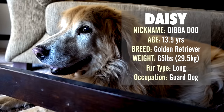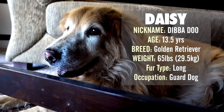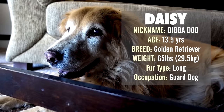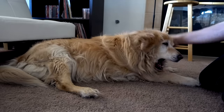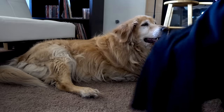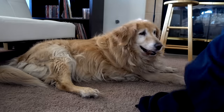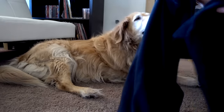Next we have Daisy, my 13-and-a-half-year-old golden retriever. She's very old, so I don't want to make her get up — I'll just come to her. I've got a couple of shirts from a band I was in years ago. I found two of them, so I'm going to use both of these for Daisy.